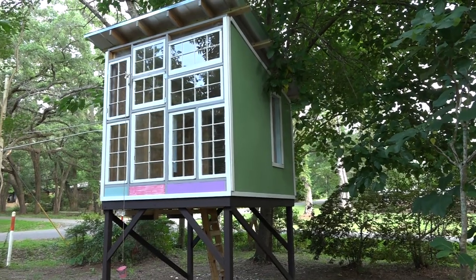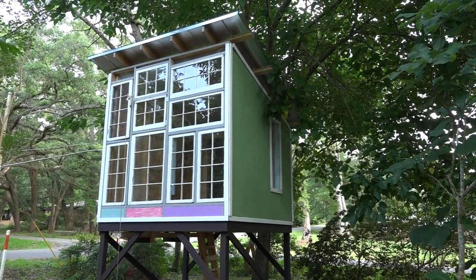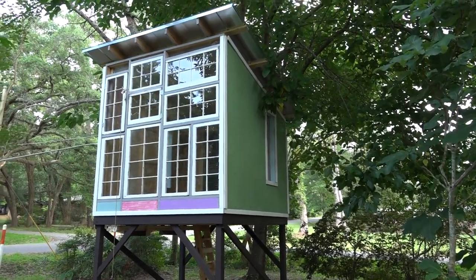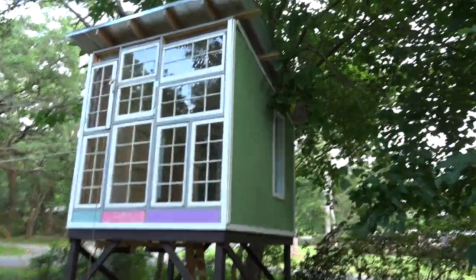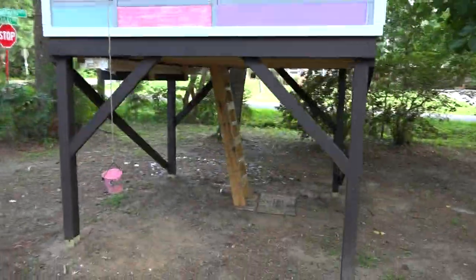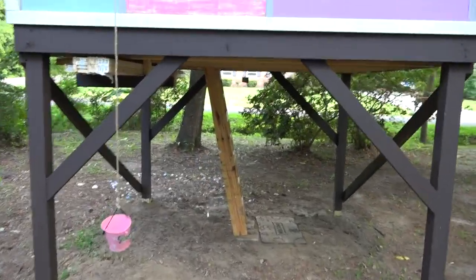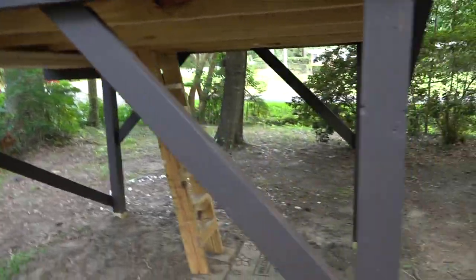Most of the stuff — like the windows came from Craigslist. The plan was always to have windows as the front wall. The siding came from a neighbor who was getting rid of it, and a lot of other materials were things we found. The lumber came from a lumber place in town. I made a little rack underneath to store some of that wood.